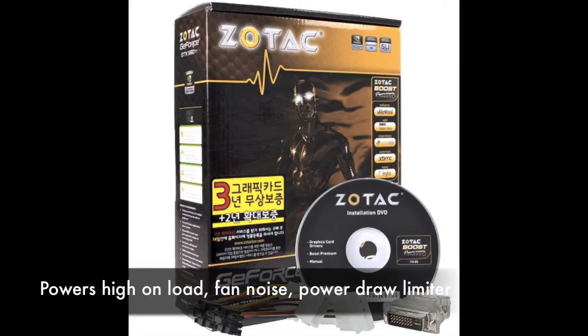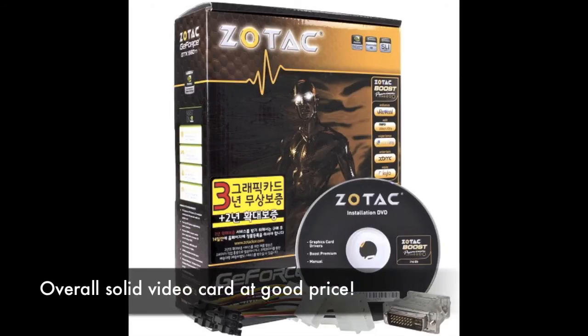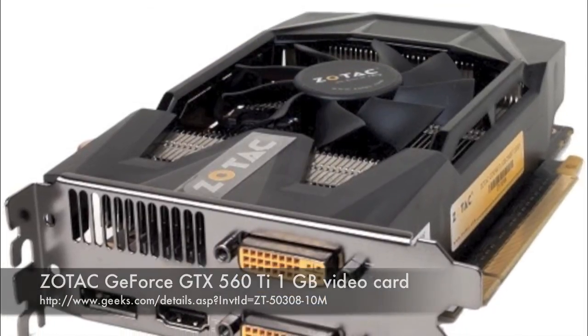The cons are its power consumption can be a bit high on load, and sometimes you're going to hear some high fan noise. The power draw limiter could also complicate some advanced overclocking, and you're limited to two active display outputs per card. Overall, you're looking at a solid card at a good price. Take a look at the Zotac GeForce GTX 560 Ti 1GB video card from Geeks.com.